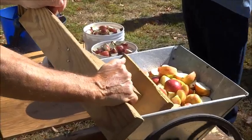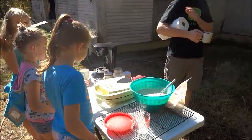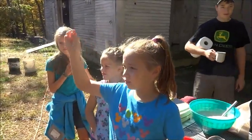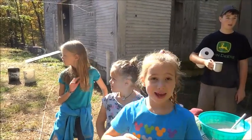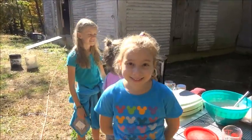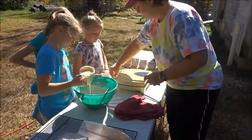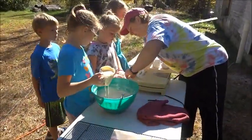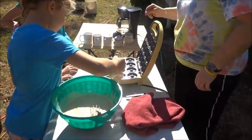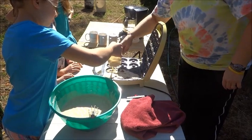While the apple cider is being made, these young ladies are preparing doughnuts for us — homemade doughnuts. We're going to try to get them using only our mouths, that's going to be fun. Remember, don't fill them too full — that's a little too much in them.